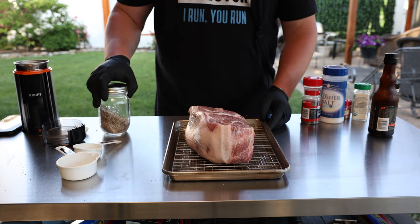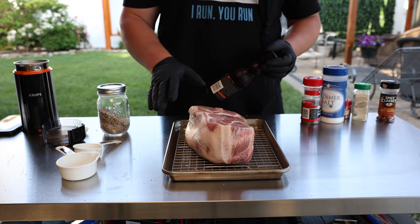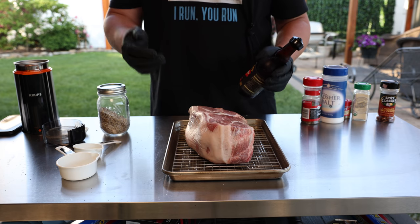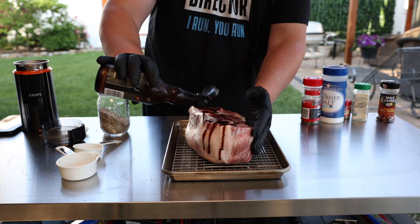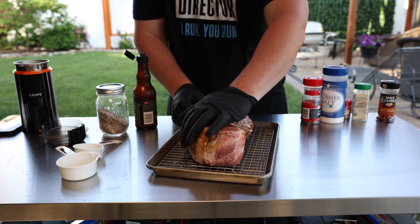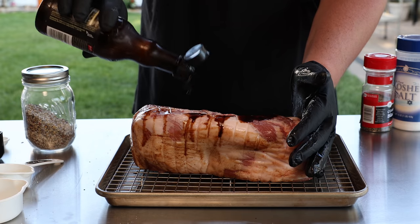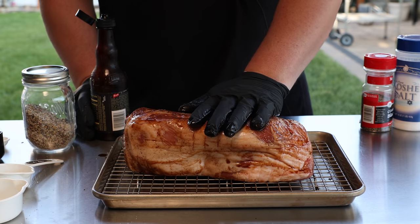Before putting the rub on the pork butt, I want to use a binder — something to help the rub stick. I've used yellow mustard, I've used sweet and spicy in a recent video, but because today's mop sauce is Worcestershire-based, that's what I'm going to use. You don't have to use anything at all — if it's a little wet coming out of the package that'll work too. So we're just going to rub it in and make sure the whole thing gets coated. It's smelling good already.